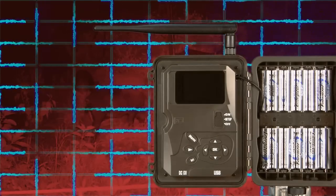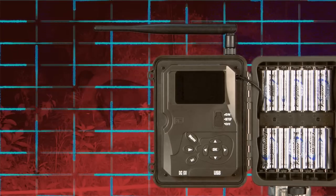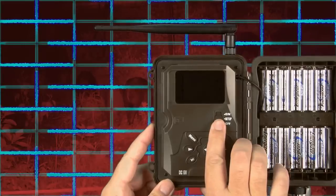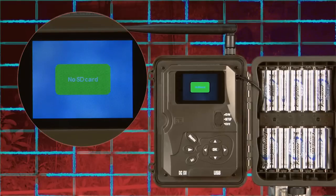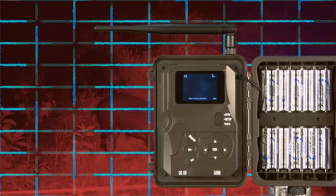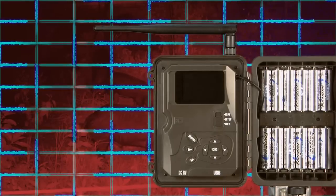A formatted SD card must be used for the camera to function. Watch the demonstration as we attempt to operate the camera without an SD card. Move the selector switch from off to setup. The camera will display no SD card, then continue to the home page. You can make changes to the camera settings but will not be able to take, save, or send photos. The camera supports up to a 32-gigabyte SD card.